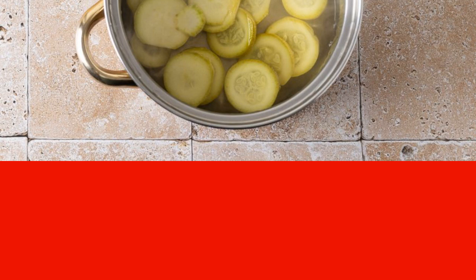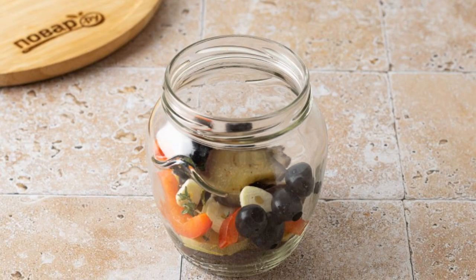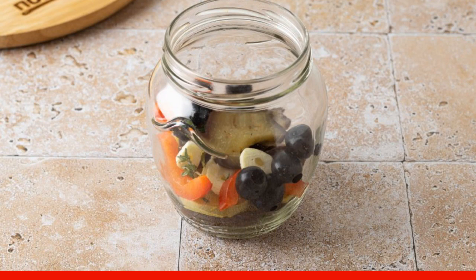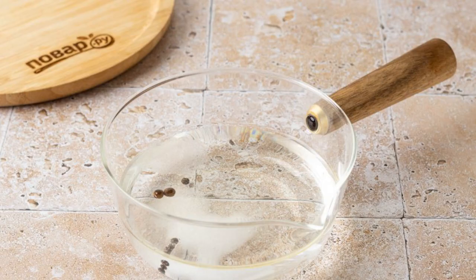Put the boiled vegetables on a sieve to drain the excess liquid. In a clean sterilized jar, put all the vegetables in layers, and between the layers add olives, sliced garlic, and a couple of thyme sprigs.